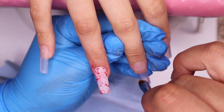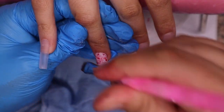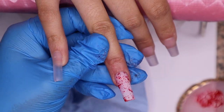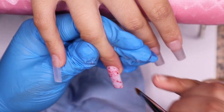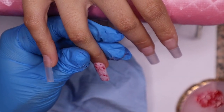Go ahead and do all that cleaning. And y'all, it just looks so realistic and so nice — the outcome came out magnificent. So now we're going to clean it, and once you like how everything looks you're going to put it in the lamp.